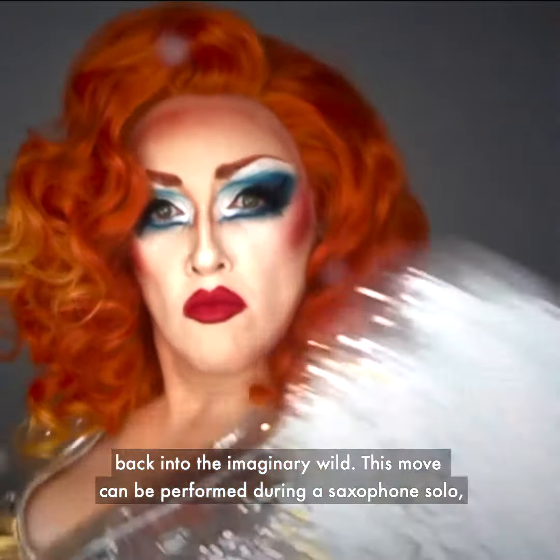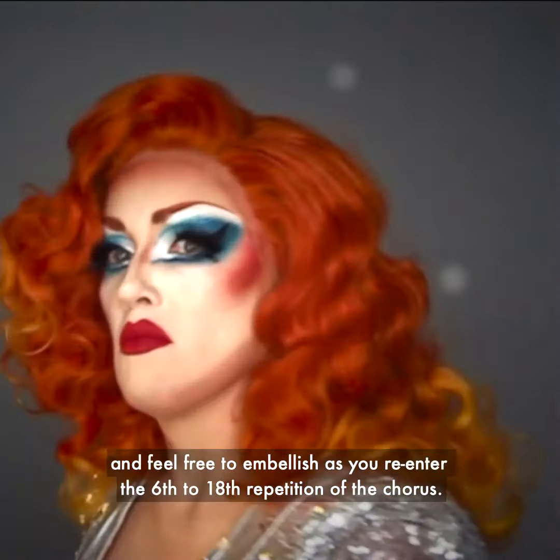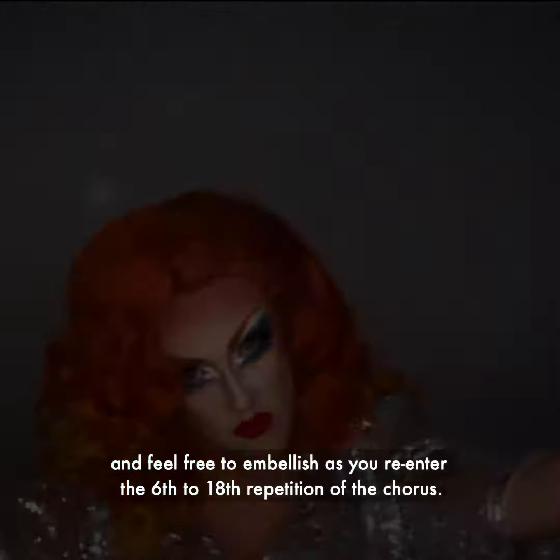This move can be performed during a saxophone solo, and feel free to embellish as you re-enter the 6th to 18th repetition of the chorus.